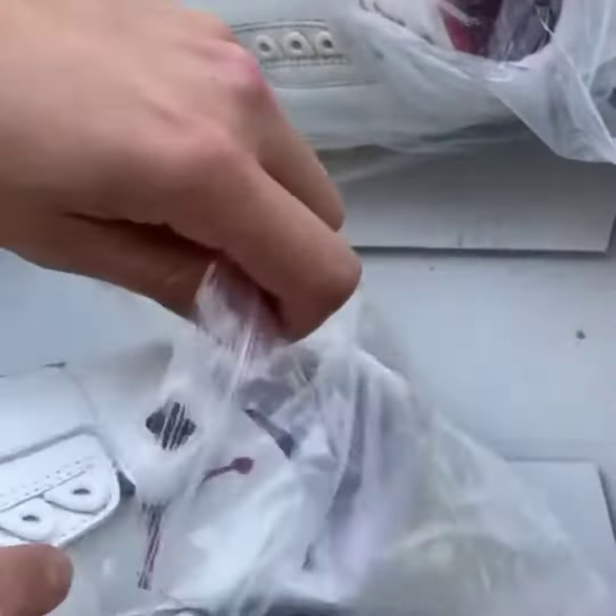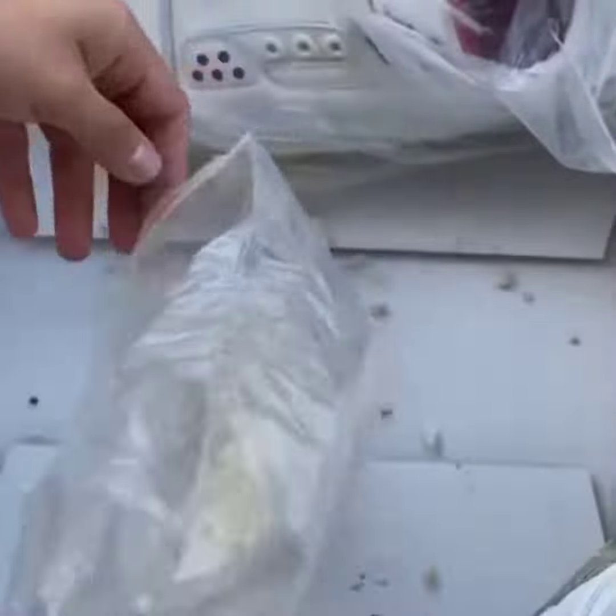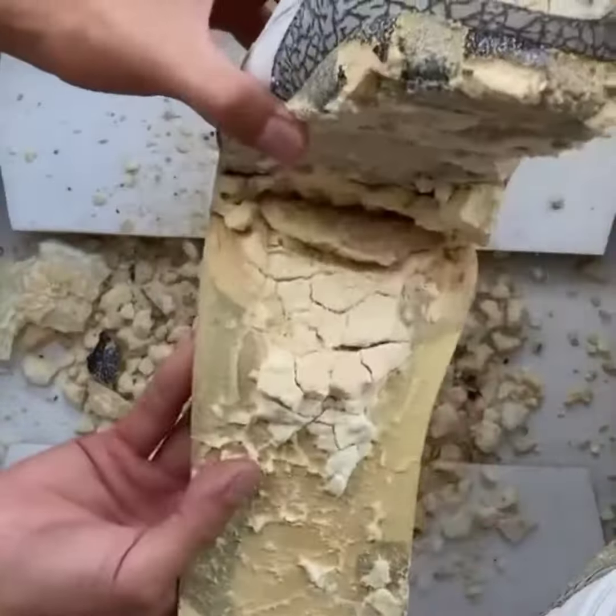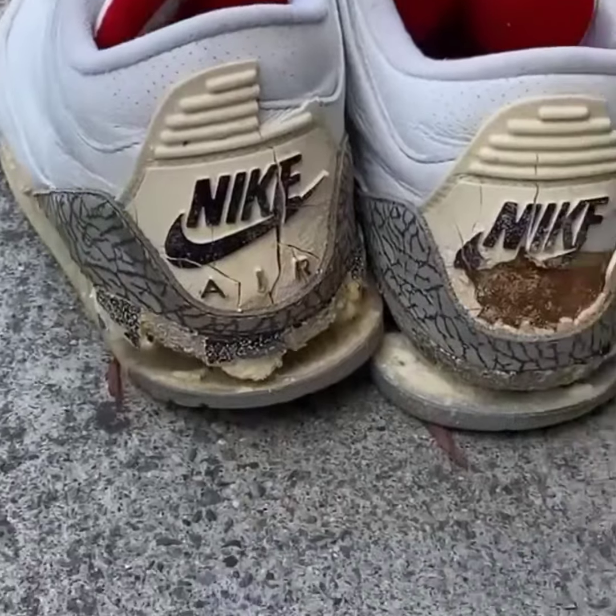They were most likely forgotten about, left in somebody's attic, and the polyurethane parts on these shoes turned to literal dust. You may be thinking, why did I buy these crusty shoes? This is one of the first Jordans to re-release, and this is a very iconic and classic colorway.